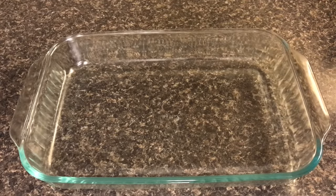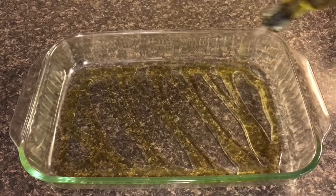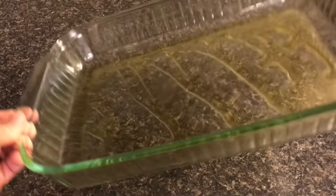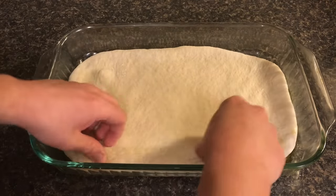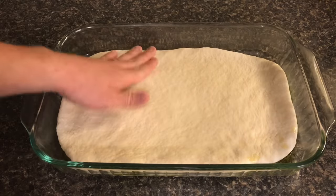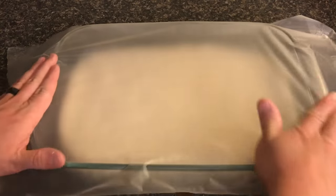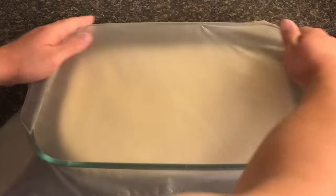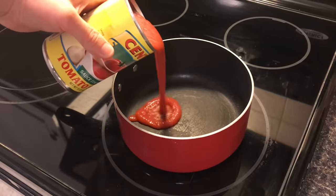I'm using a Pyrex pan, which works great, but you can use a non-stick aluminum pan or whatever you have. Lightly — or I guess heavily — oil it with some olive oil, make sure it's spread around, and drop your dough straight in. It won't be perfect, and that's completely fine. Just level it out a bit, then wrap it and cover it. Let it sit on the counter for about an hour and a half. It gives time to rise, creates a lot of air pockets and bubbles, and is going to make really nice, fluffy breadsticks.